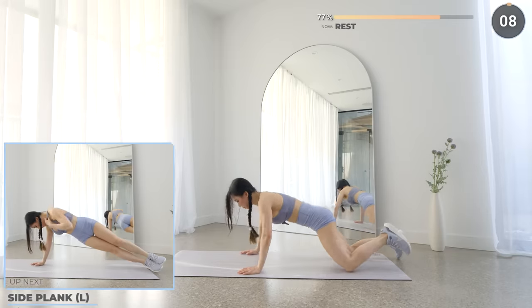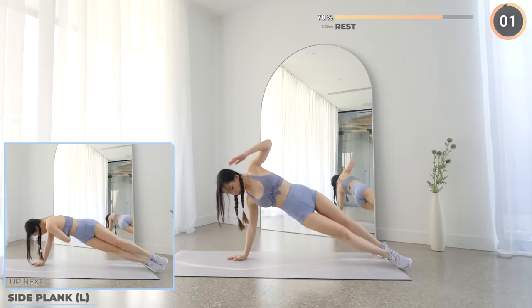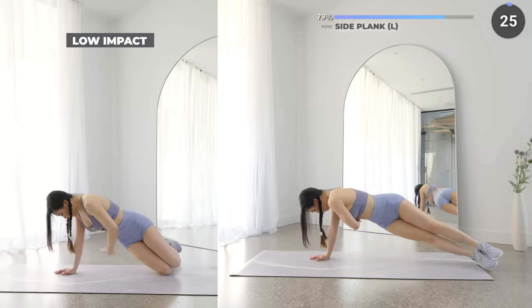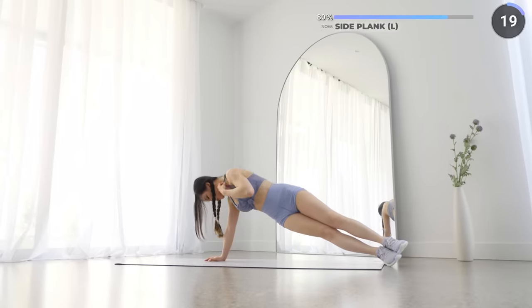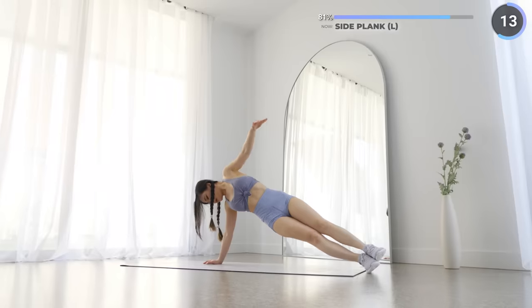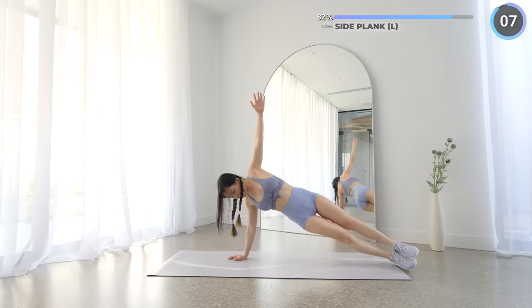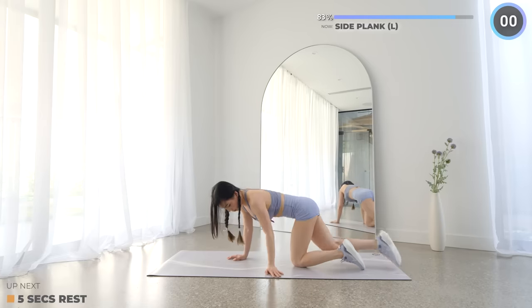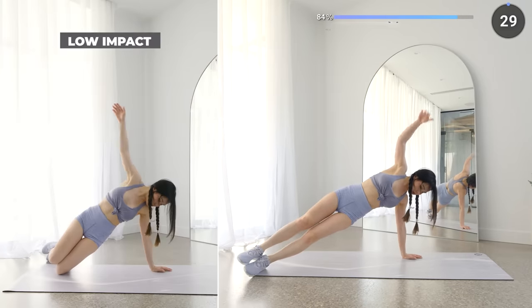10 seconds rest now and we've got side planks. Get into a side plank, right arm fully extended with your left arm reaching upwards. Now bring your left arm in and under you. Make sure your body is straight and your hips are lifted and watch your form. For low impact, you can just do it on your knees — it's totally okay. Now let's swap to the other side. Just three more exercises to go, guys, you can do it.